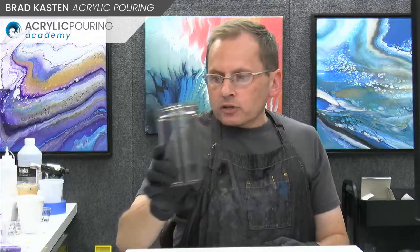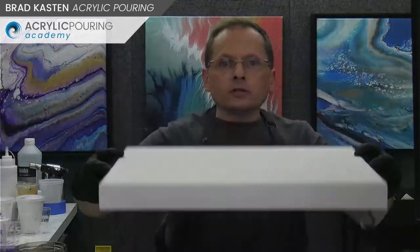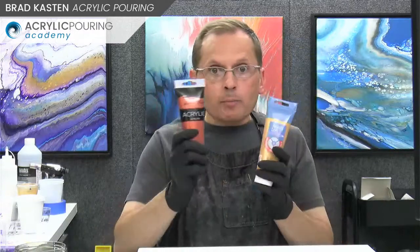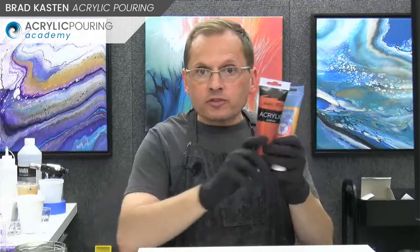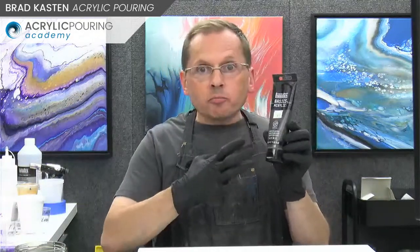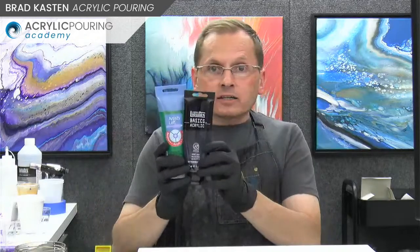I've got a panel here - one of my cradled panels. This is a 14 by 18 panel, which is a fun size to work on. I've got three cameras going. Let's go over the colors I'm going to use - it's a very simple color palette, kind of similar to the one behind me. In one side of my cup I'm going to have gold and copper. In the other side I'm going to have iridescent graphite mixed with a little bit of black, and Payne's gray mixed with a little metallic leaf green - a very dark emerald green color.